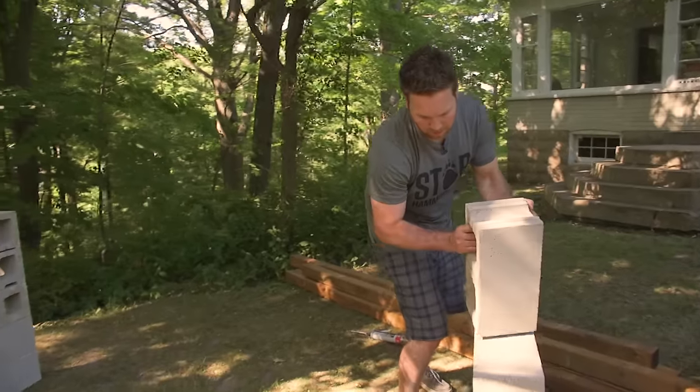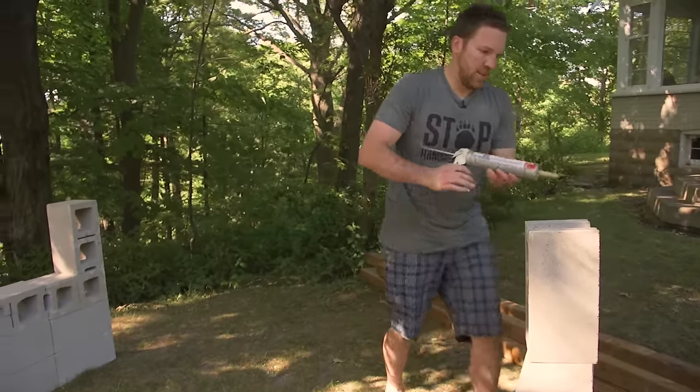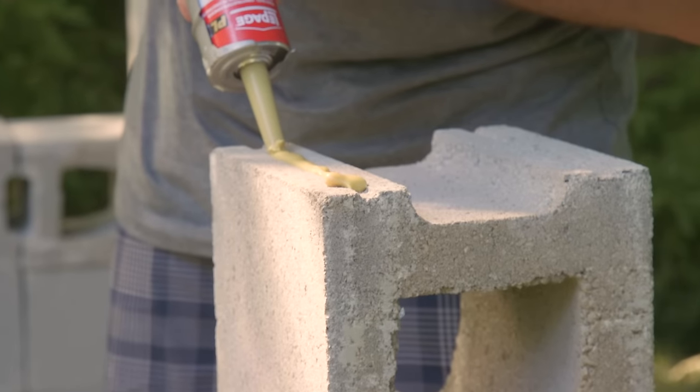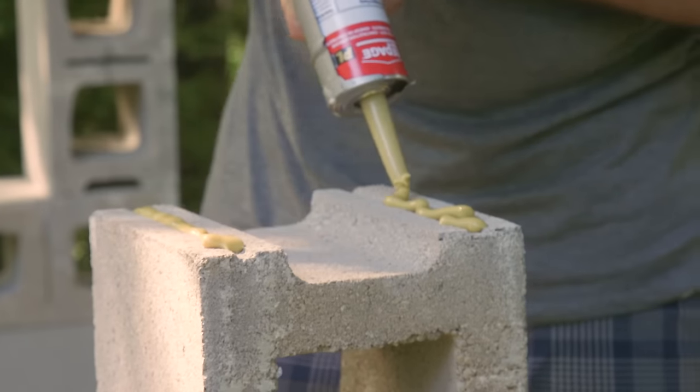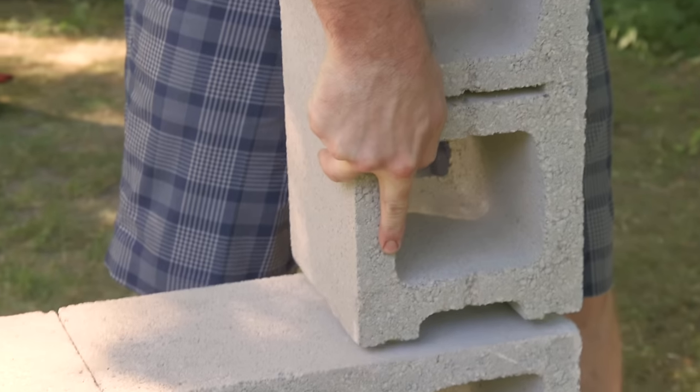So these high pieces are going to be for the back. You're just going to want to also put a bead of adhesive on them — put it right on the bottom, that will make it easier to line it up. Make sure you get both sides, because people are going to be leaning against this.